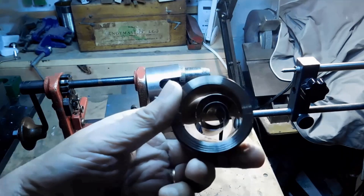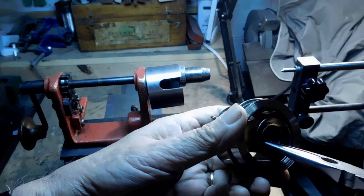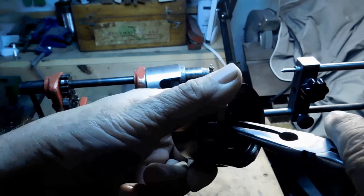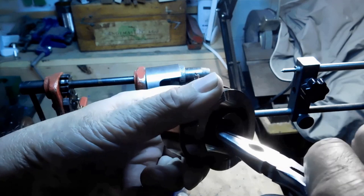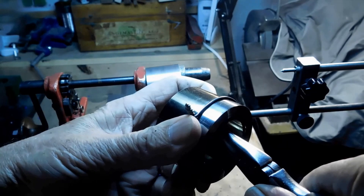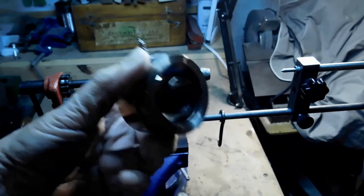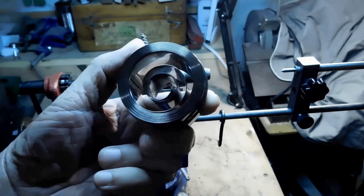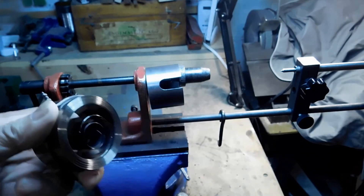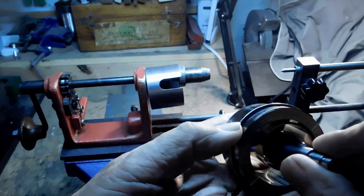There's the mainspring as I received it — all coiled up with the bailing wire on it. On the inside coil we need to put our hook. They've annealed the end — the first few inches are annealed where the hole is — so that you can go in with pliers and bend it a little bit to make sure that the hook on your arbor is going to grab that hole well. Let's go ahead and get that arbor.